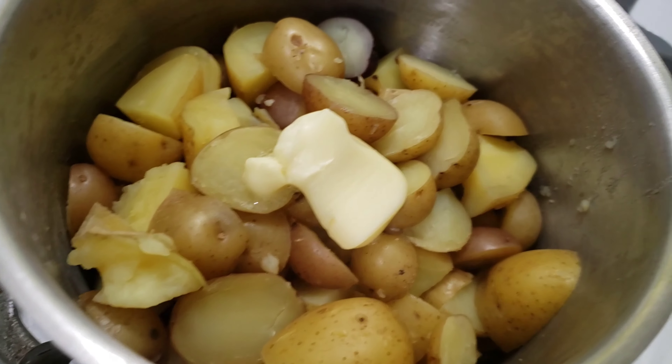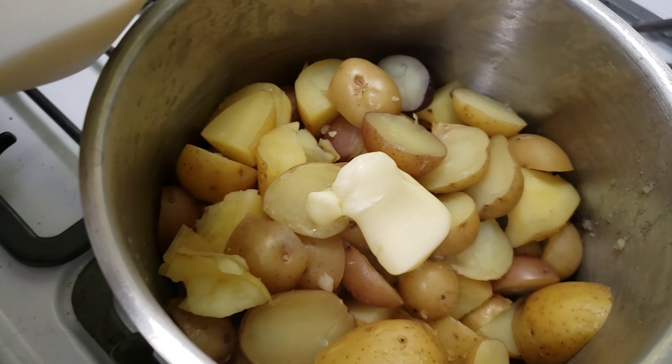Then you're going to strain the potatoes — be careful because the steam is quite hot. After you've strained the potatoes, you don't want to rinse them with water or anything; just put them right back in the same pot because the heat from the pot is very useful.